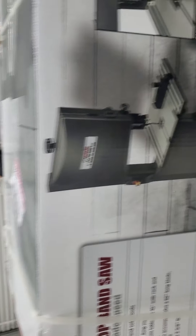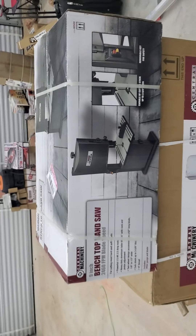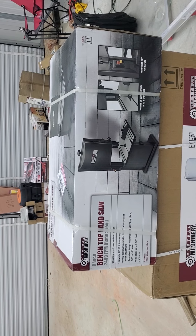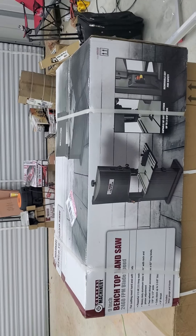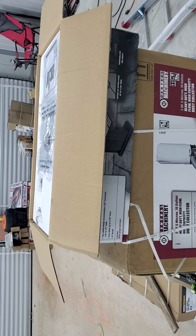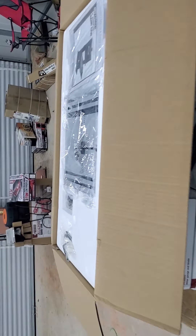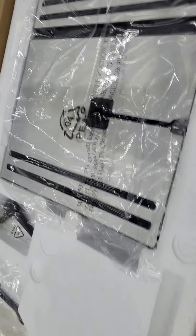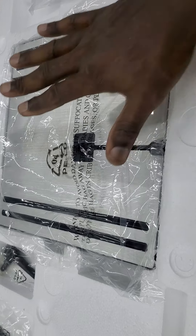So what I'm gonna do is go ahead and disconnect it — just take it out of the box. When I take it out of the box I'm going to show you what I have. Okay, the box is open and this is what I have: instructions, and a plate for the bandsaw for you to put your item on.